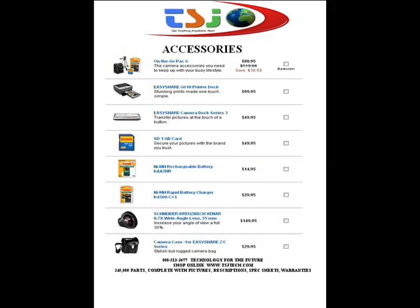And printer docks. What types of accessories are available for the Z650 camera? A tripod, a printer dock, a 1GB card, rechargeable batteries, a Schneider lens, and a camera carrying case.